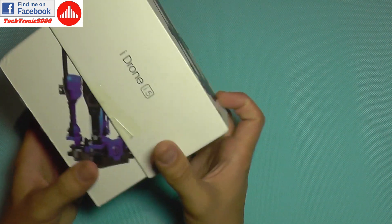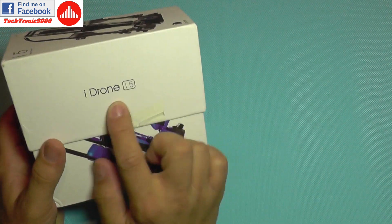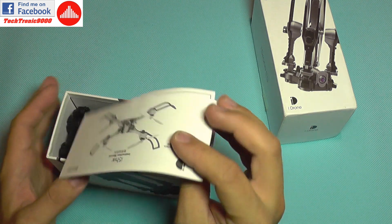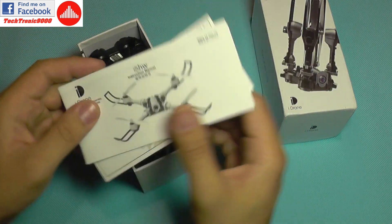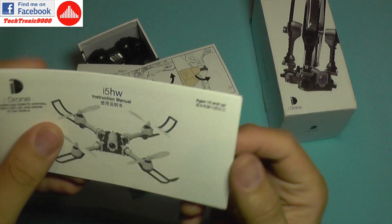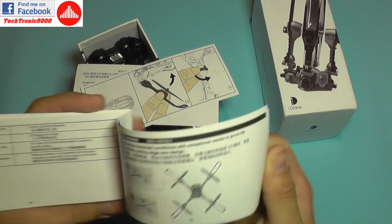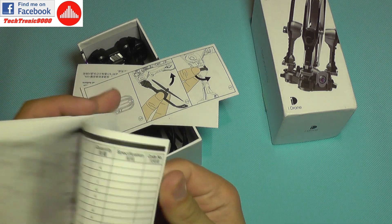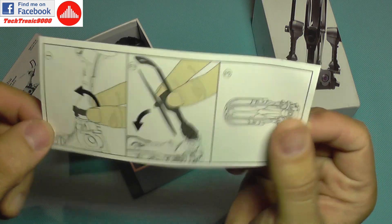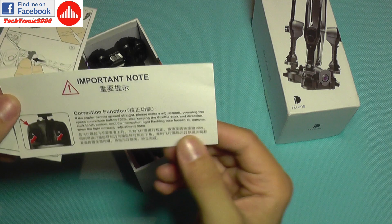So the same company made this IDRONE i5 with the appearance of an iPhone logo, which is kind of interesting — it's not related to any Apple products. In the box we get an instruction manual for the i5 HV model specifically. It's a pretty thick manual in both Chinese and English. It also includes instructions on how to fold the arms, because this is a portable and foldable quadcopter.